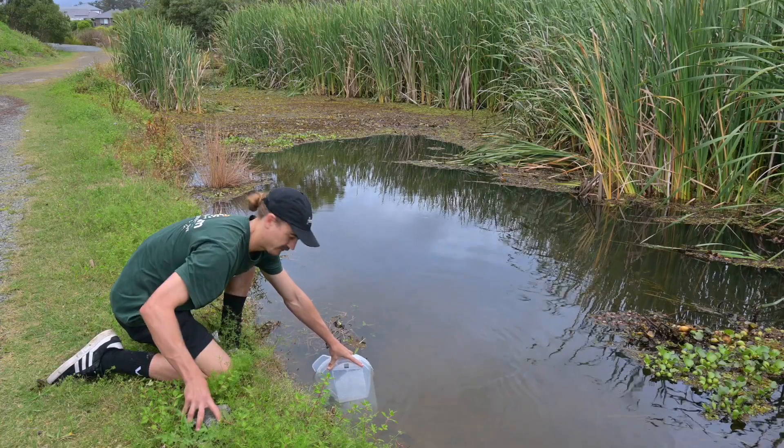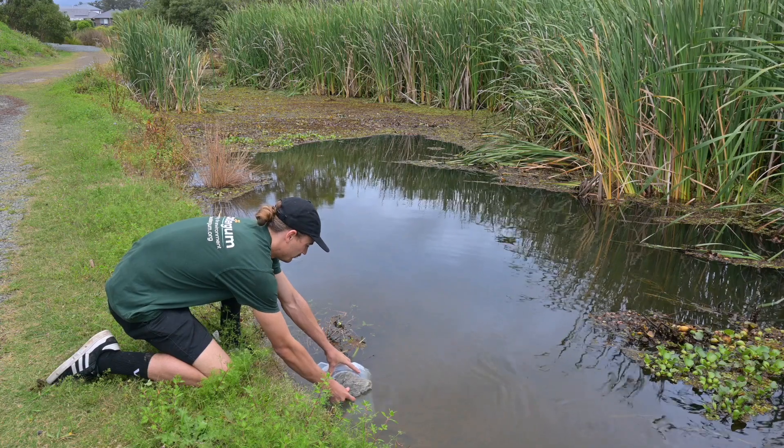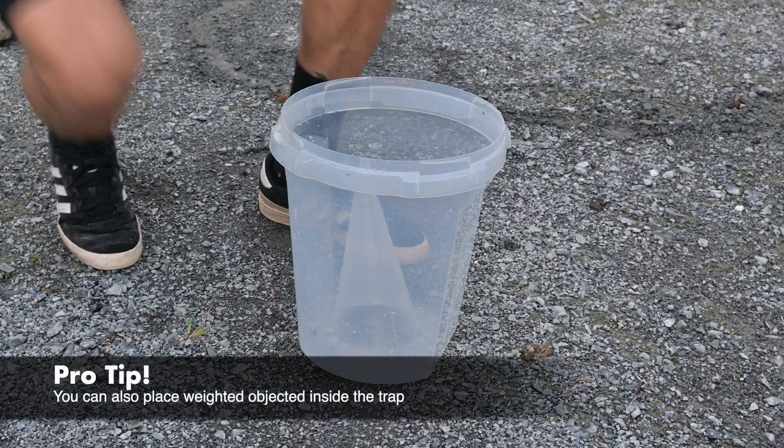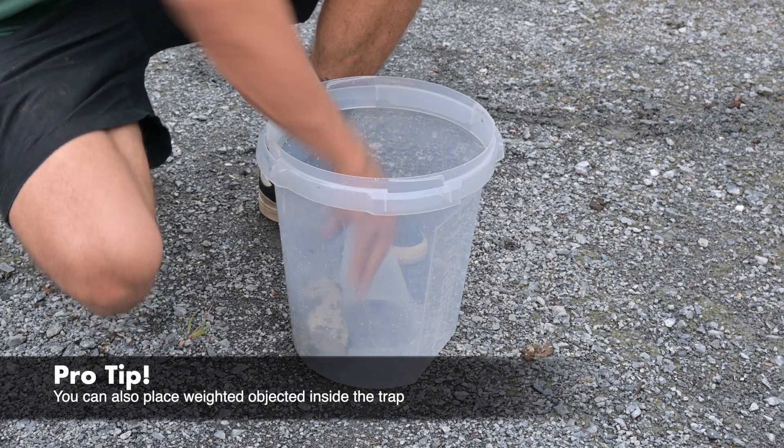Use a rock, stick or heavy object to hold the trap in place. Alternatively, you can also place a weighted object inside the trap.